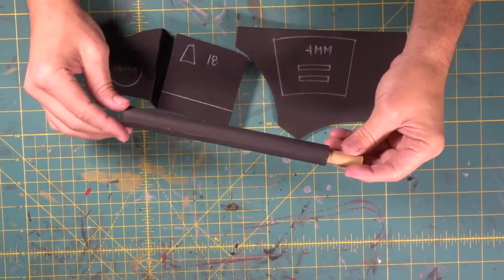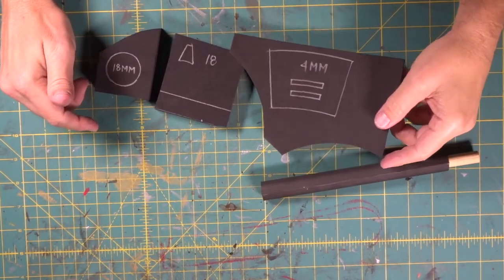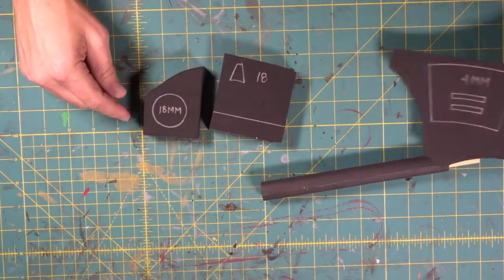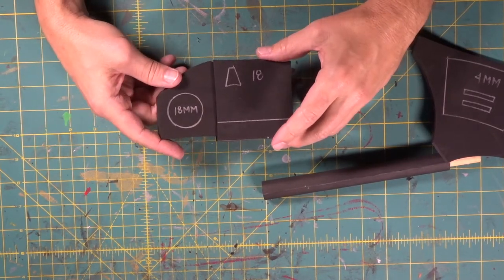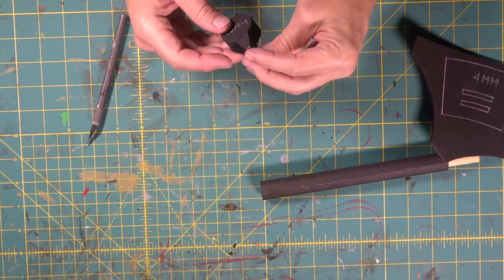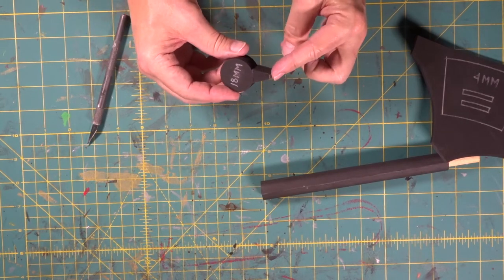We've got our barrel and we're going to be doing some of the stuff that's going to go on the end of the barrel. We have a four millimeter piece of foam and a couple 18 millimeters. We're going to cut these 18 millimeters out on the scroll saw. Right on the top like that — we've got the curved cut at the bottom, that's going to stick right on there.